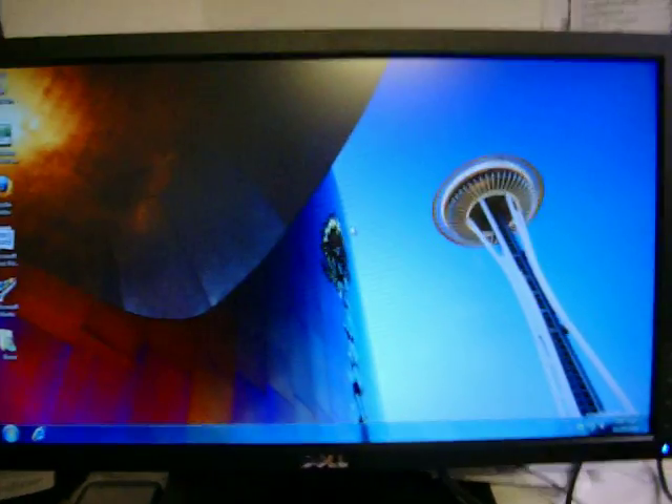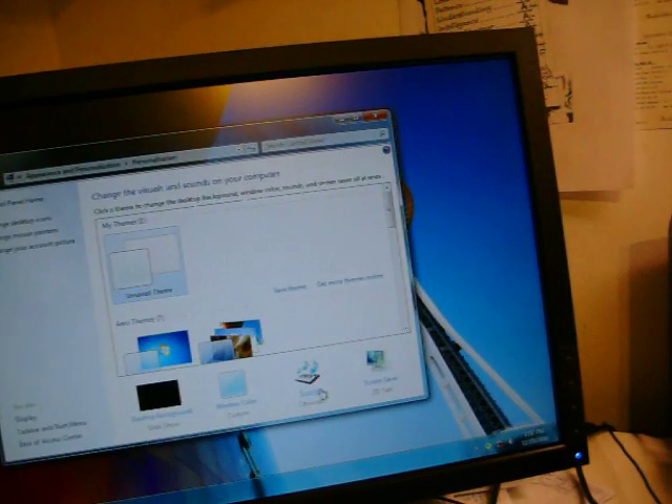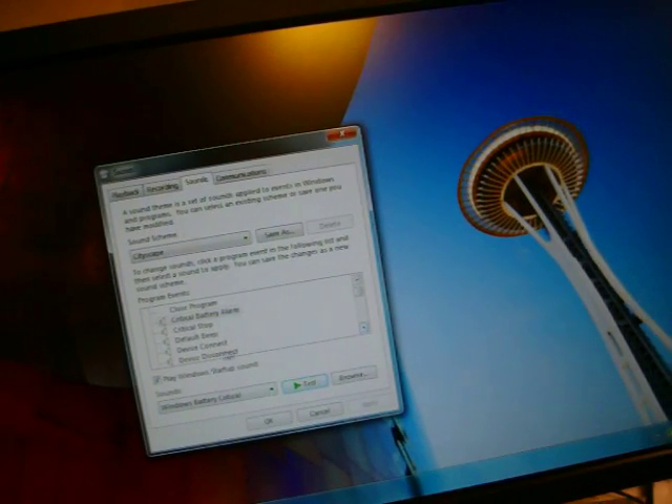We'll go into it right now. Windows 7 Professional. It is a 1366 by 768 display, and it has some neat sounds. There's an insert output — failed to connect.